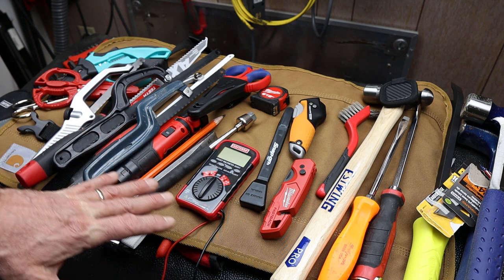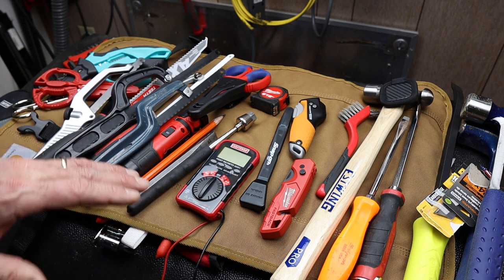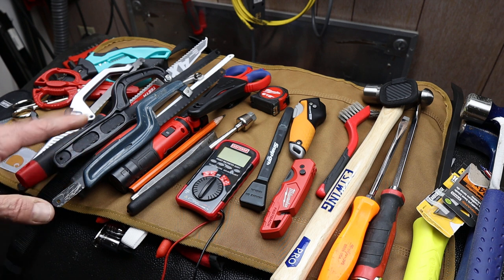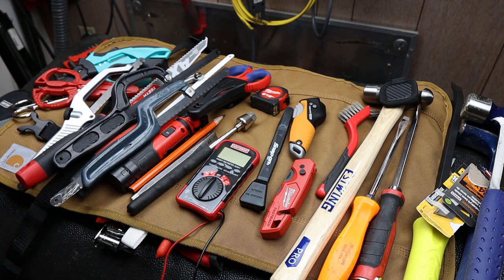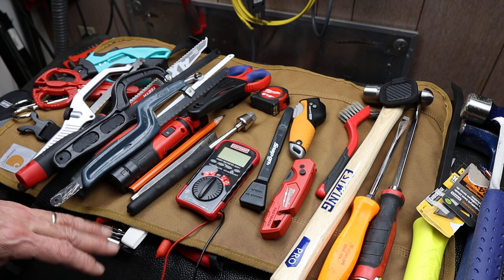What I've decided is to lay out a handful of tools and show you what I'm going to keep, what I'm going to get rid of, and what decision I'm making when there's a choice. I'd like you to participate by telling me what I'm missing, what's essential. Maybe I've got some overkill, or maybe there's a double use for a tool I'm not realizing. Let me know in the comments.